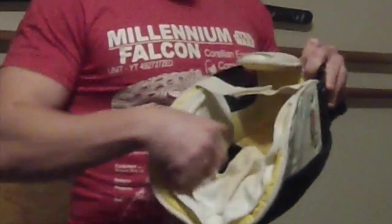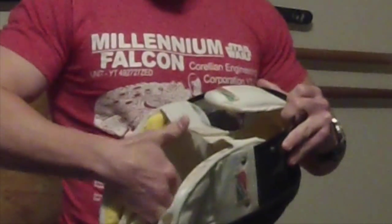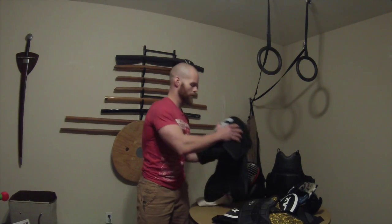The fencing mask is quick to get on and off, so after a hard sparring session you just yank it off. This particular one has a liner you can pull out with velcro and wash, so I like to use it for students — one person uses it, I pull it out and wash it, no big deal.